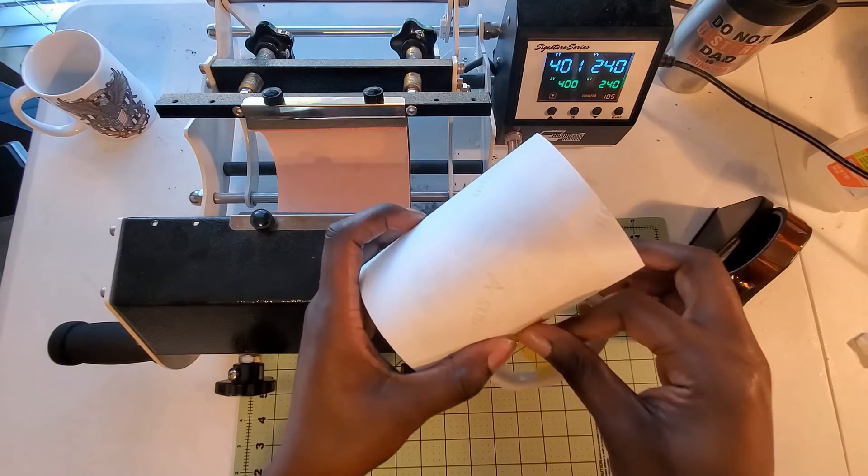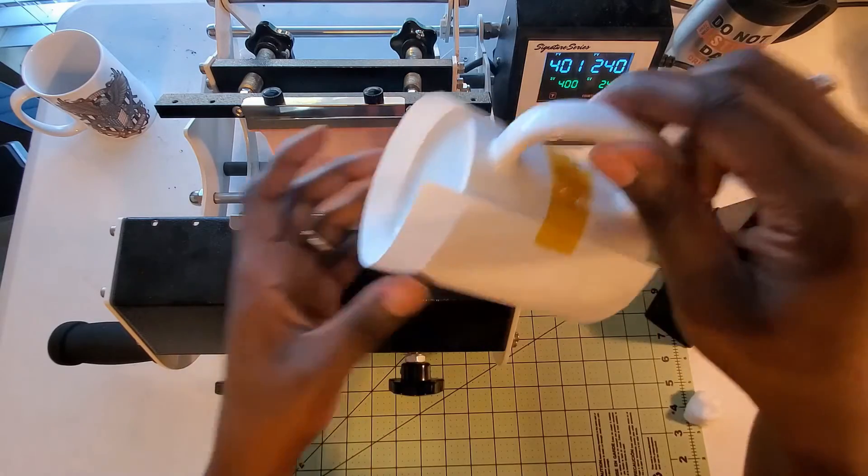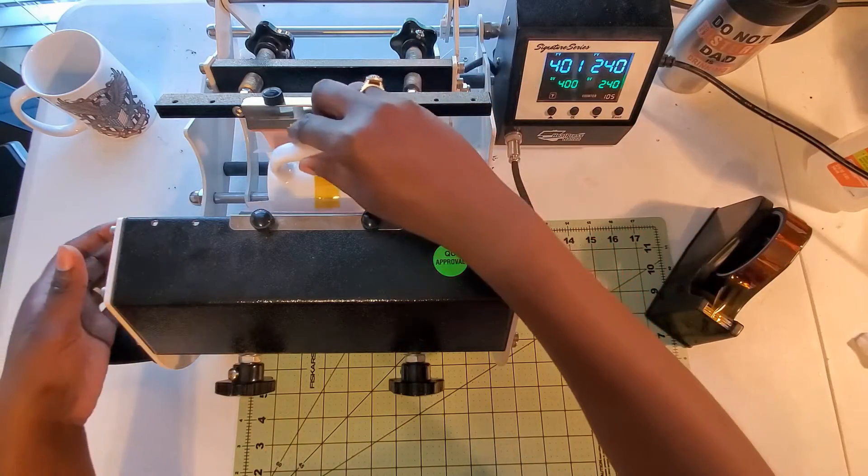I will heat press this at 400 degrees Fahrenheit for 240 seconds, or 4 minutes.